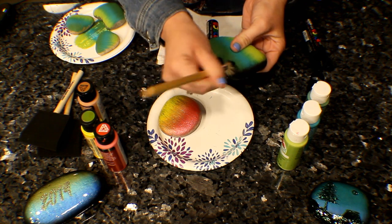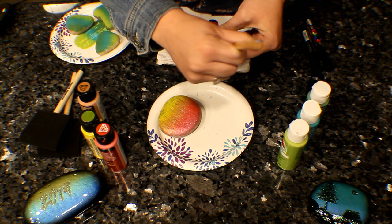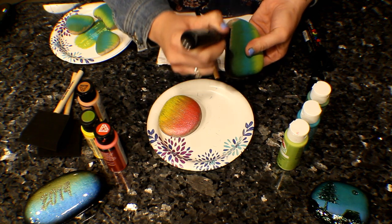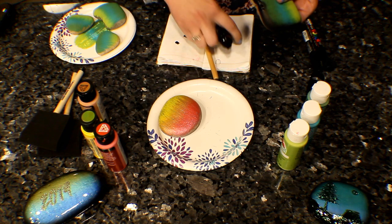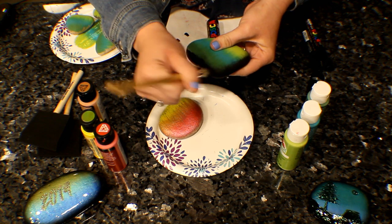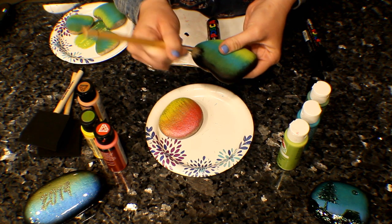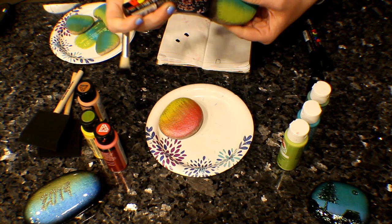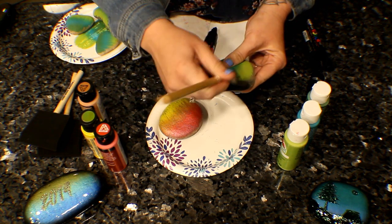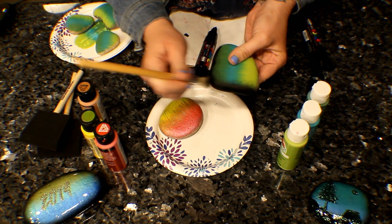I use Posca for this because Poscas dry a lot faster than regular acrylic paint in the bottle, but you can use acrylic paint too — it would work just the same. It's just a little bit thicker than the Posca, so it takes a little bit longer to dry. Poscas have more water in them. If you're not happy with the amount of fading or shading you're getting, you can always come back in, add a little bit of black under your line — you don't want a hard line — and then just blend it up. Keep blending until you get a good fade that you like.